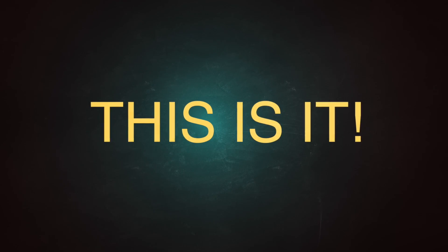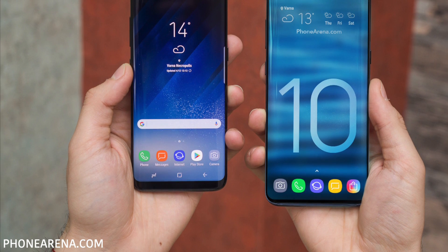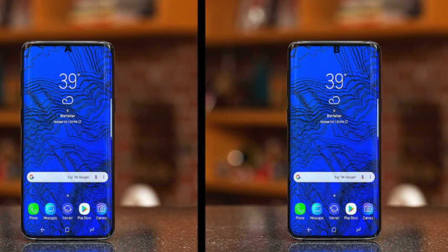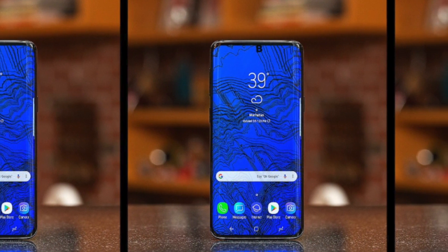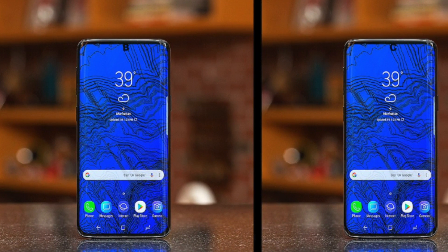November is here and we've been told that Samsung will finalize the Galaxy S10 design, and it seems like they probably have finalized the design. This is by no means the final confirmation, but it is very close to that.